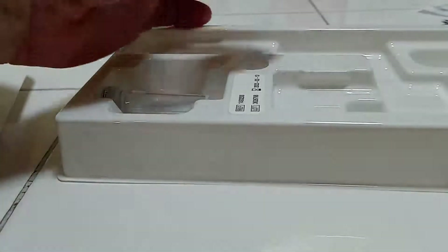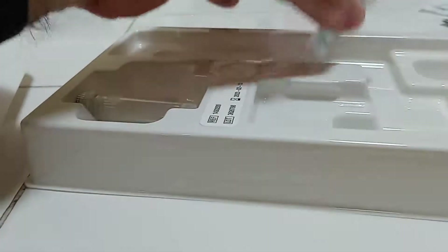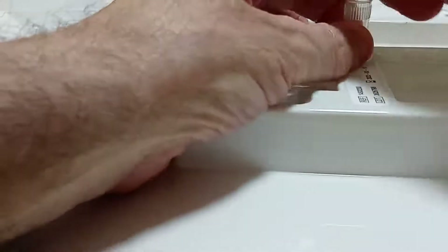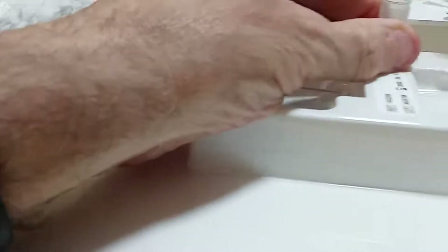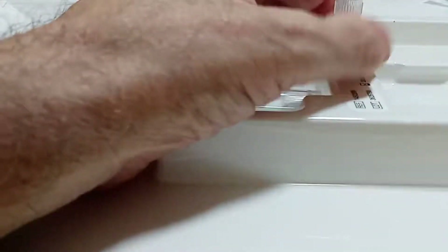Here's the vial with the solution. I'm going to put it right in this little opening, then screw off the top cover and put it on the side.